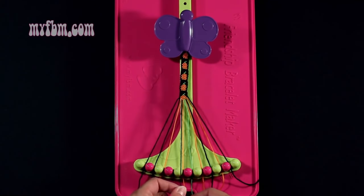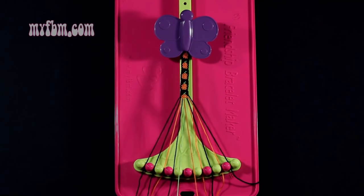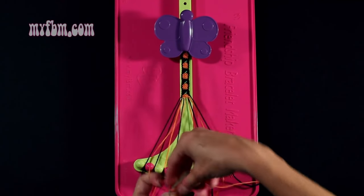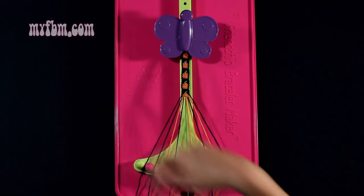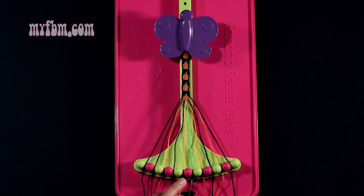Step 34: you're going to take string 5, which is orange, and make a single right, single left hand knot with string 6, which is green. Make your regular 4, pull through one time, your backwards 4, pull through one time. Green string into slot 6, orange string back into slot 5.